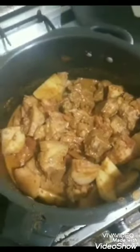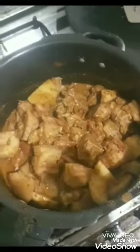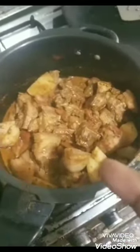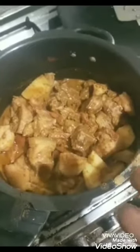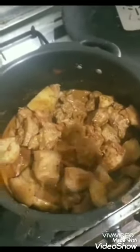I've mixed in the extra biryani masalas — two mutton biryani packets, two mutton masala packets, two normal biryani packets, and one garam masala packet — along with about 300 grams of yogurt, two medium tomatoes sliced, two medium potatoes in quarters, and one glass of water.